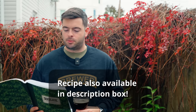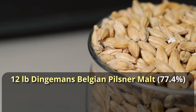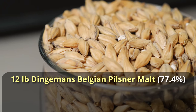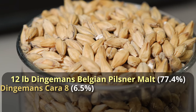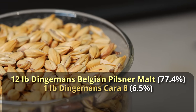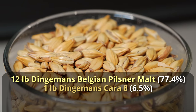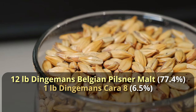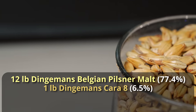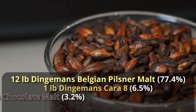The grist starts with 12 pounds of Dingemans Belgian Pilsner as the base malt. You generally want to use Belgian Pilsner or Belgian Pale malt as a base for any Belgian beer. Adding to that, one pound of Dingemans Cara 8 — a very light Belgian crystal malt that will help us achieve a slightly higher final gravity than a typical Belgian ale, giving a little more balance to let the interesting flavors stand on their own.